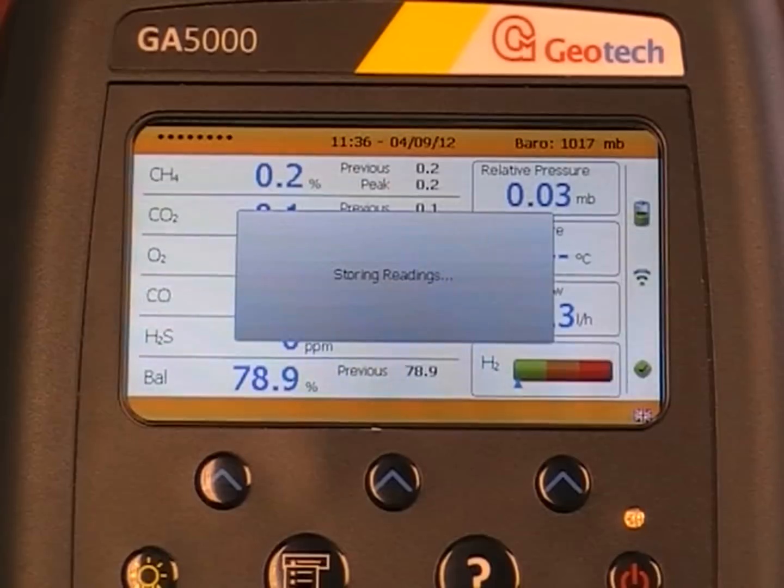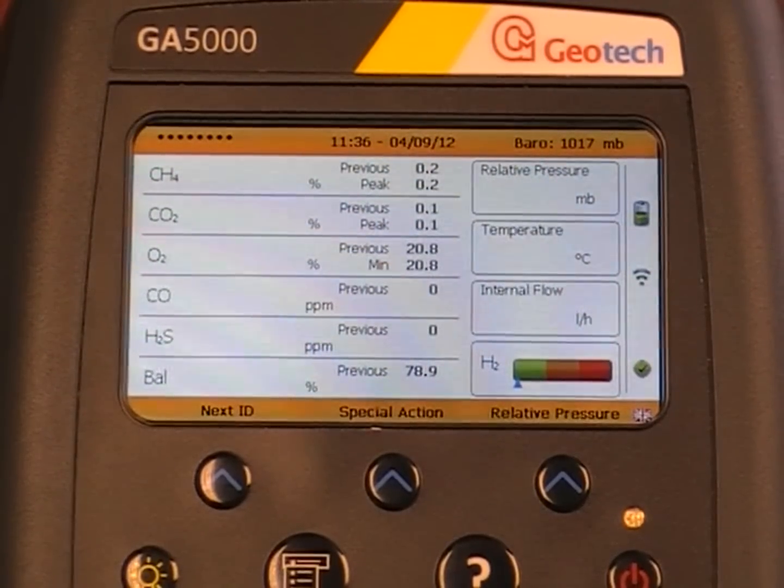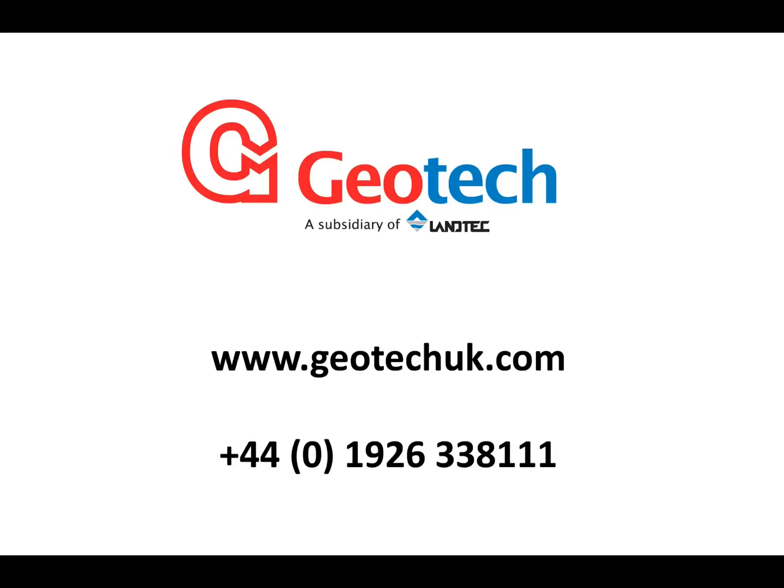That is how you take a reading without the user prompts on. For more information on the user prompts or for any other queries on the GA5000, GEM5000 or Biogas5000, give us a call on 01926 338 111 or visit our website. Bye-bye.